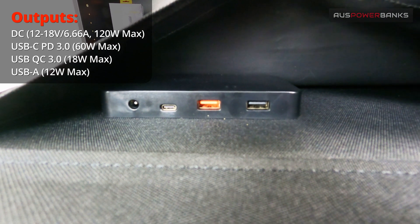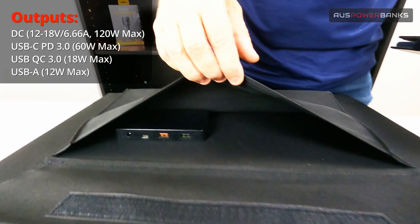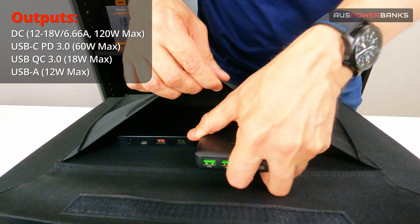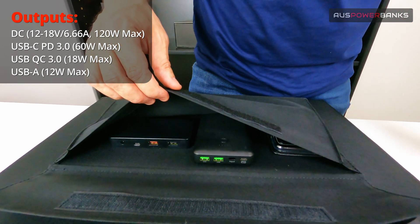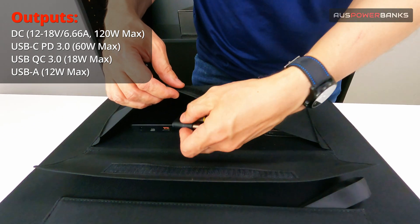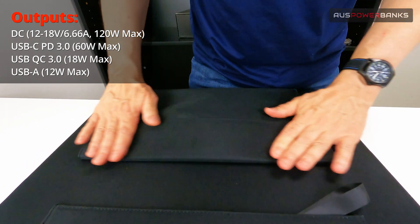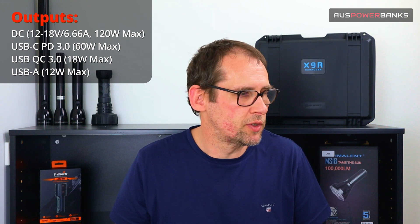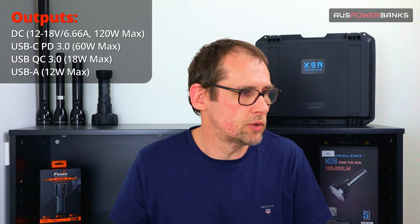The DC output on this can produce up to 120 watts on its own, so in full sunlight you could do up to 120 watts — enough to power large laptops and fast charge really big power banks. For phones, tablets and that sort of stuff, you've got fast charge USB-C with two ports coming out of this as well.